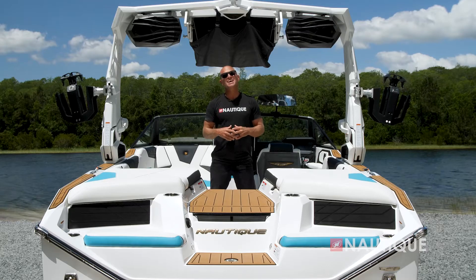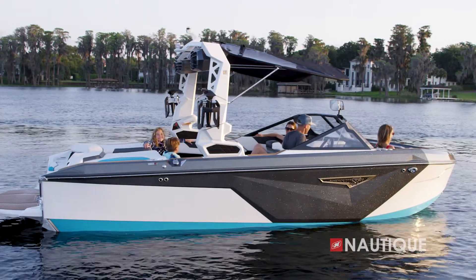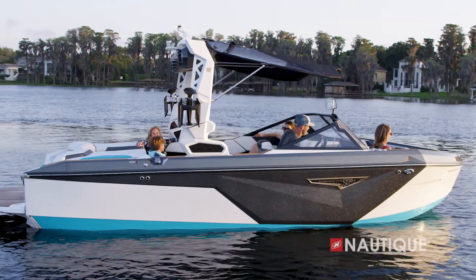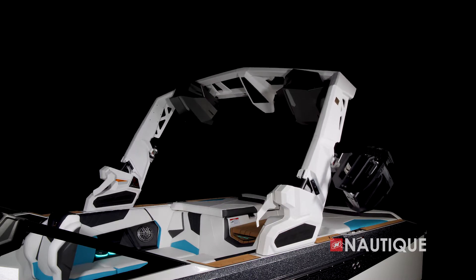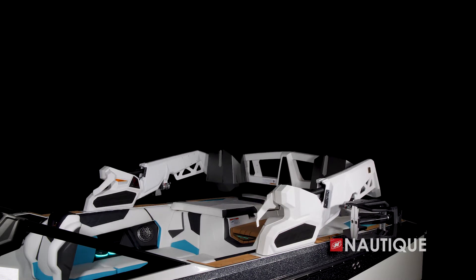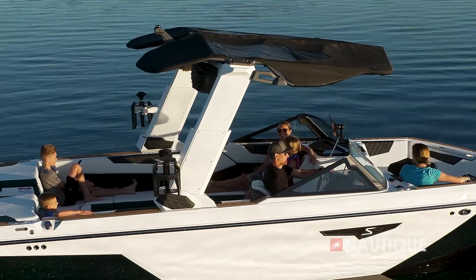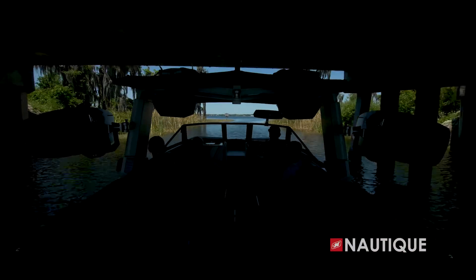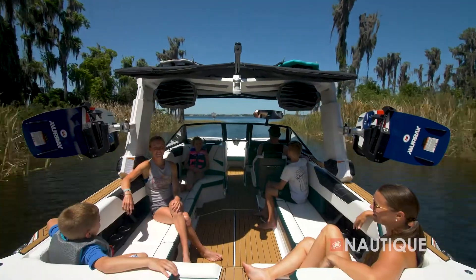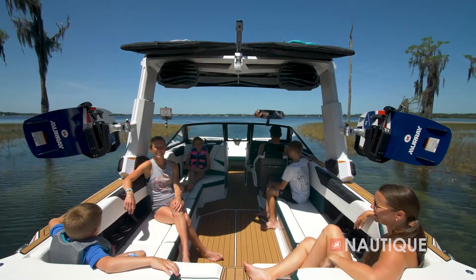The Super Air Nautique S21 has three tower options. It comes standard with our flight control tower, which manually folds up or down. Or you can step up to our actuated flight control tower, which folds up or down with the touch of a button. Or you can step all the way up to our telescoping flight control tower, which telescopes up and down with the bimini remaining in place and everyone sitting comfortably in their seats. It also creates a unique and aggressive look for the S21.